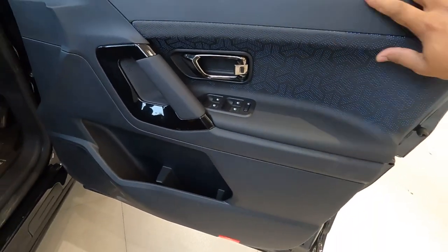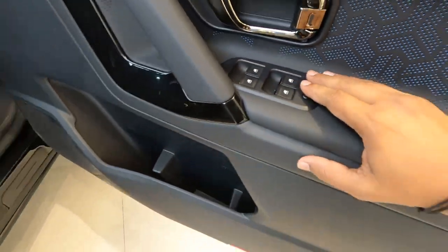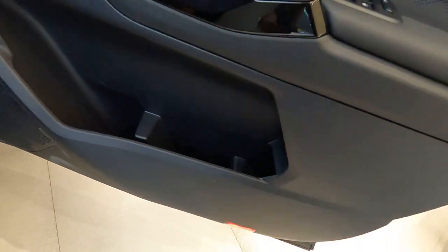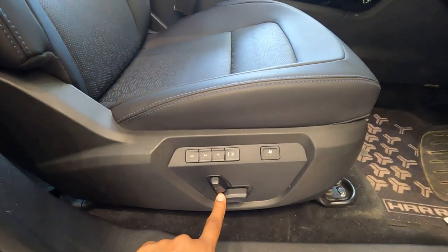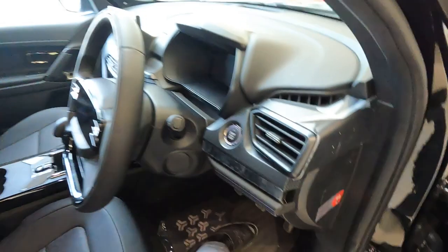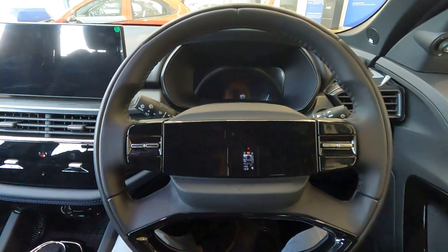Moving to the front, the door trim is all black with leather. All four power window controls are on the driver's door along with the ORVM controller, a bottle holder, and an umbrella holder. The front seats are ventilated, and the driver's seat is electrically adjustable with a memory function.